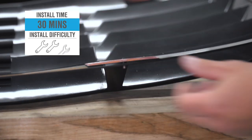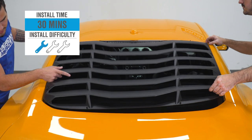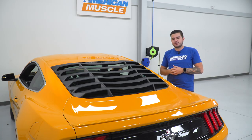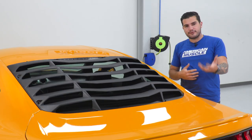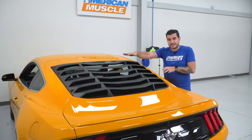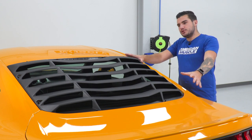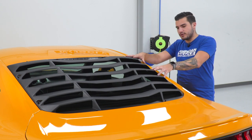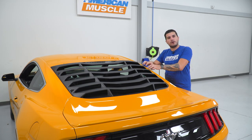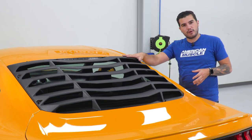The install for this is going to get a very simple one out of three wrenches on our difficulty meter. Literally anybody can tackle it in the driveway at home in about 30 minutes to an hour from start to finish. It is recommended to have a helping hand on deck to make sure it's lined up on both sides. Also note: once you install the 3M brackets onto the windshield and tighten them down, it's recommended to remove the louvers and let the adhesive cure for up to 24 hours before permanently putting the louvers back on.